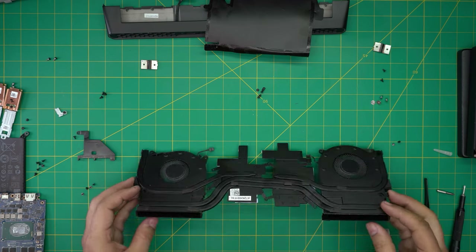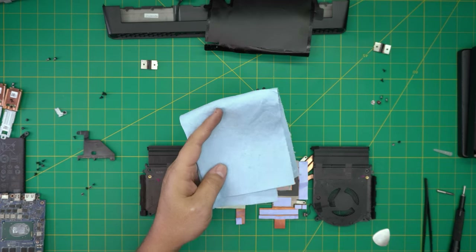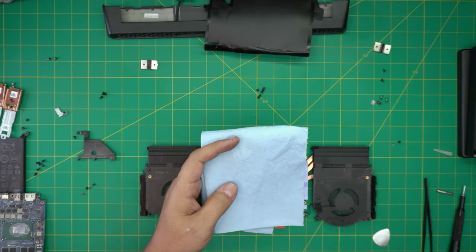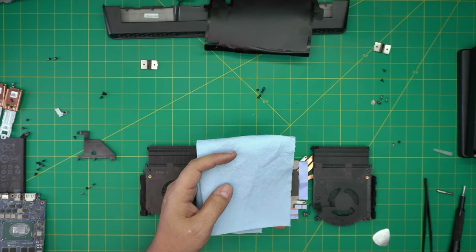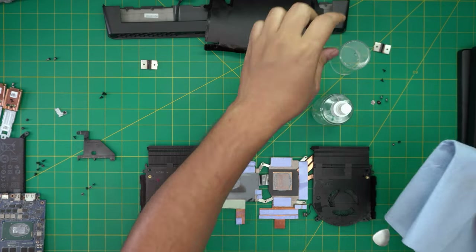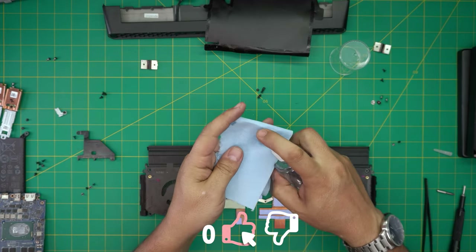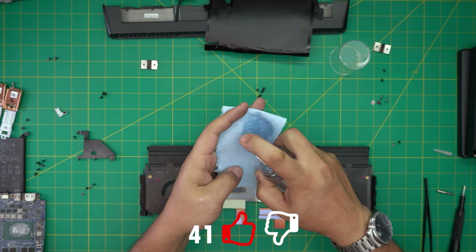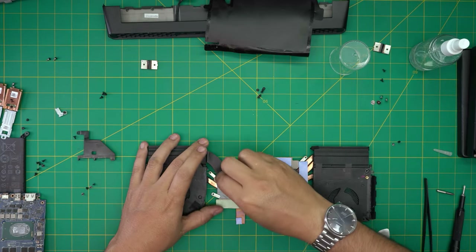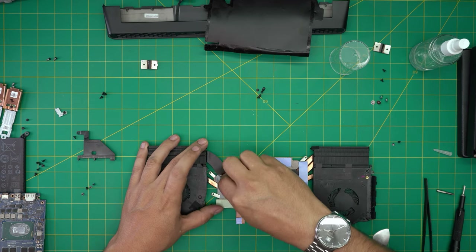Now we're going to clean up the thermal paste. You need one sheet of workshop towel — you can get them at any hardware store — and isopropyl alcohol at 99% or 100%. Cut a little bit, soak it in alcohol, and wipe off the old thermal paste from the heatsink.